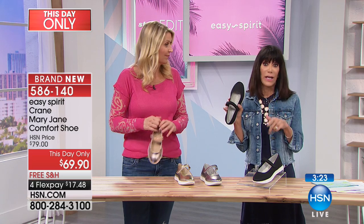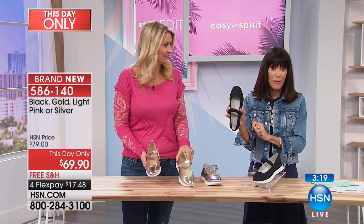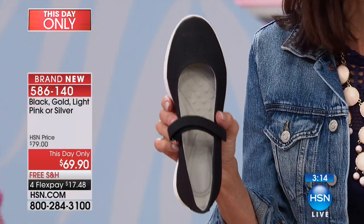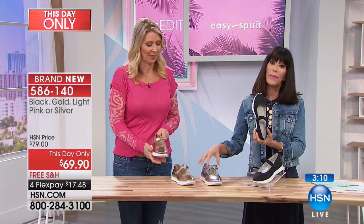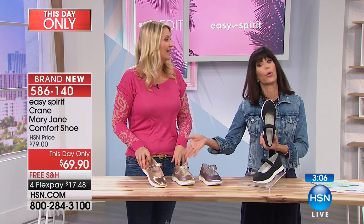That's what's great with the Mary Jane black — if you just want something neutral and you really don't want the metallics, we have it in black. And obviously most of us have a lot of black in our wardrobe. Why? Because they go with everything. So you cannot go wrong here.